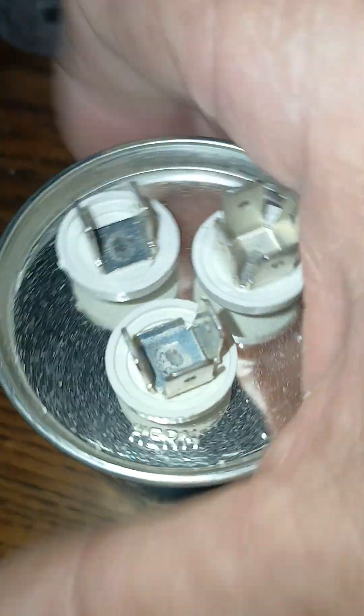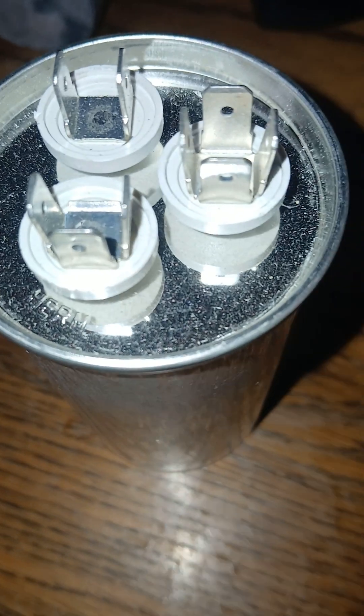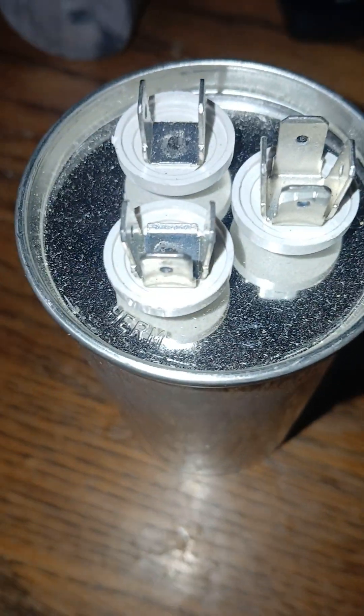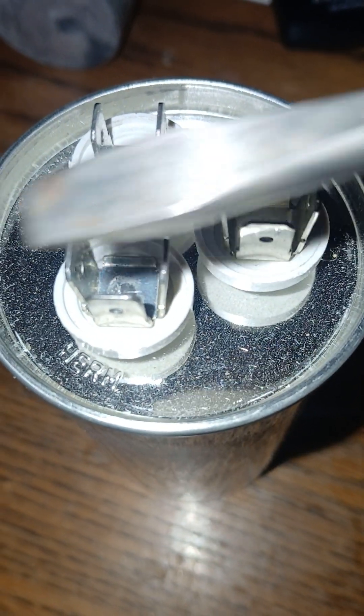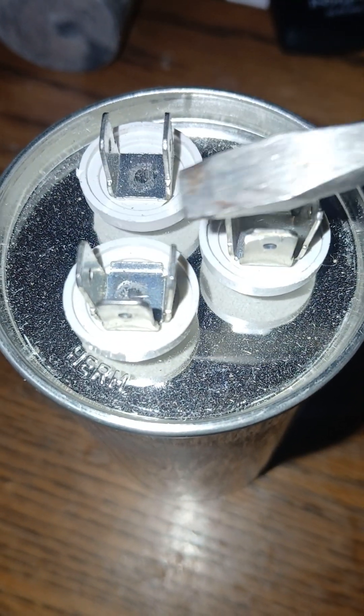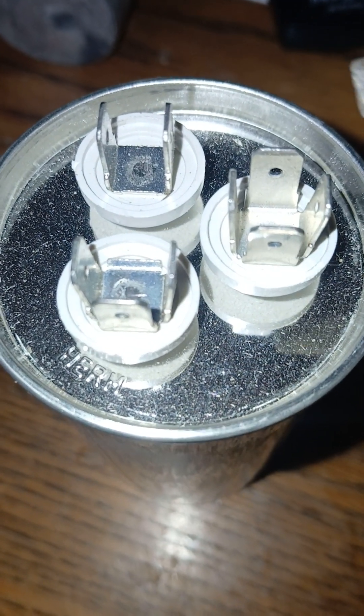A capacitor is a thing of this sort here — about the size of a soda can or smaller. This is called a dual run capacitor, meaning it serves two different functions. It has terminals with spade connectors, and there are three of them.